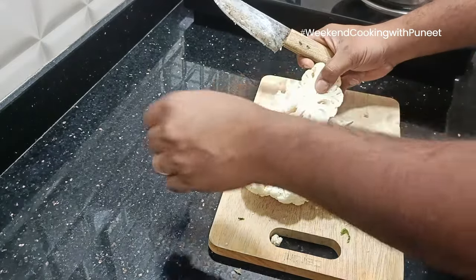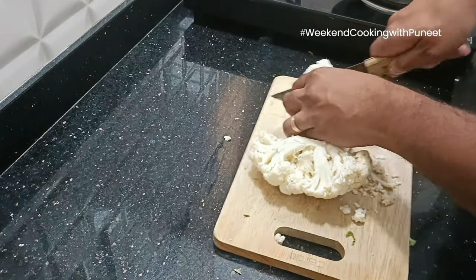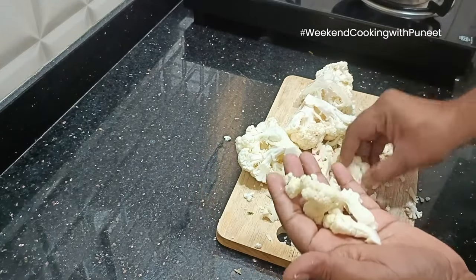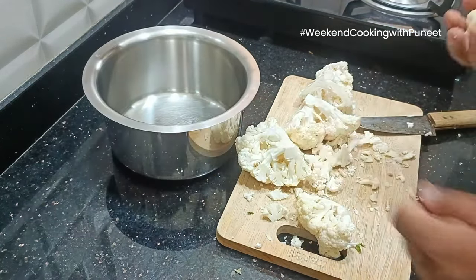We are going to take half a portion of cauliflower and cut it into smaller pieces. It's important to note here that I'm not taking away the stem — the stem continues to be a part of the preparation. So slice them like this and keep them aside.